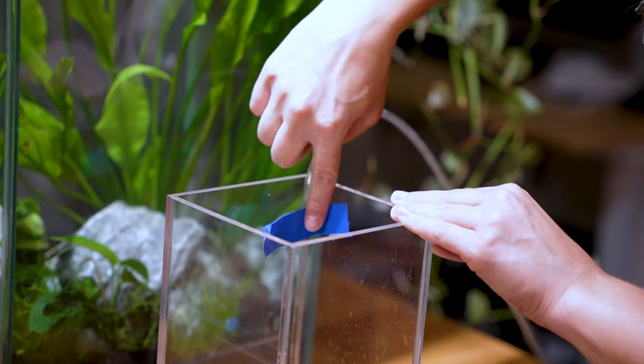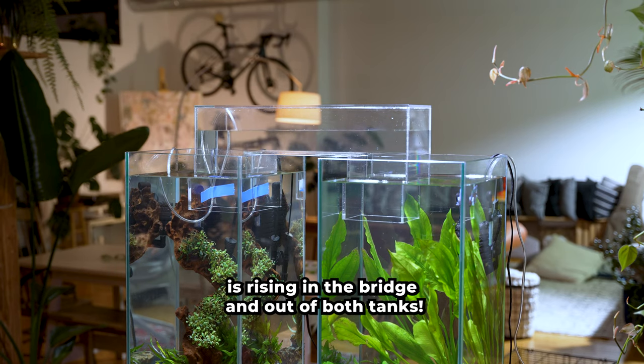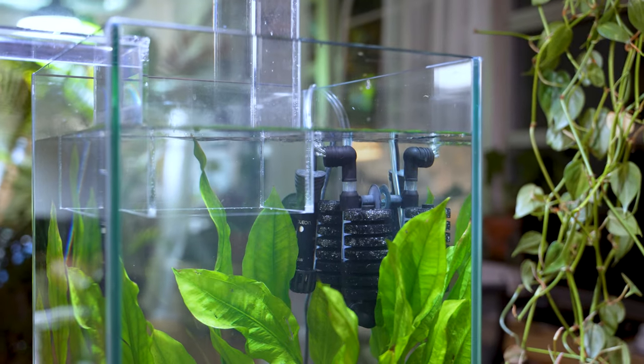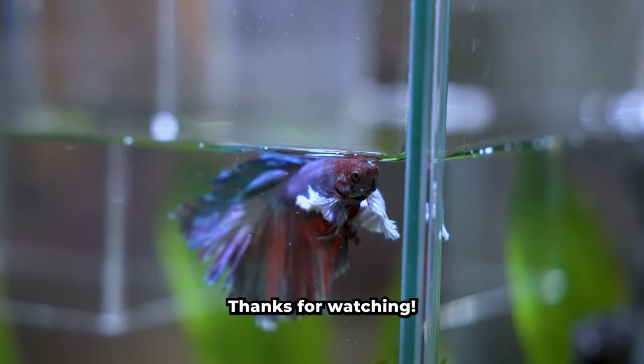It's time to add the bridge! I use a tube to remove the air from the bridge. Look — the water level is rising in the bridge and out of both tanks. Let's remove the tube and turn our filters back on. Let's give Cosmo a snack for a job well done! Thanks for watching!